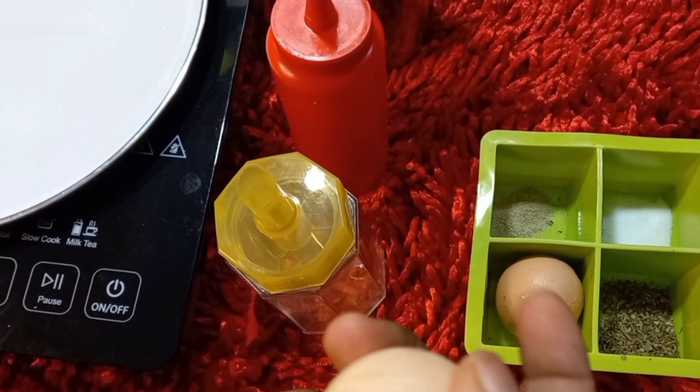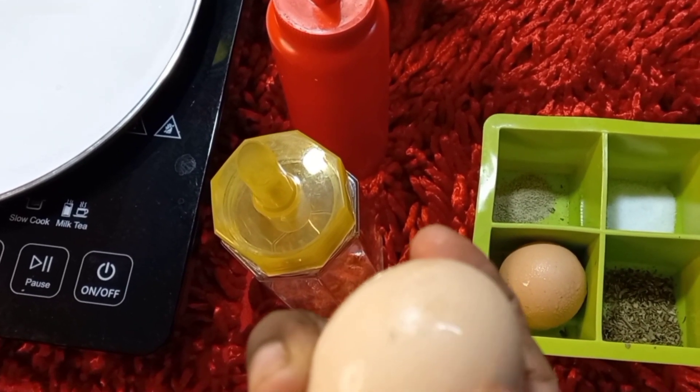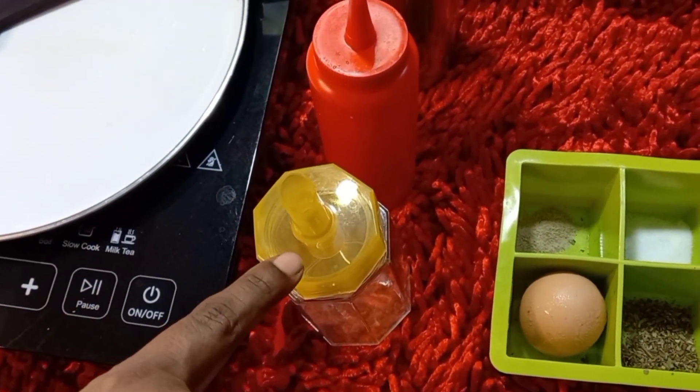What we have to do with this egg? We have to separate the yellow and the white. Separate the yellow in the nozzle bottle and the white in the nozzle bottle.